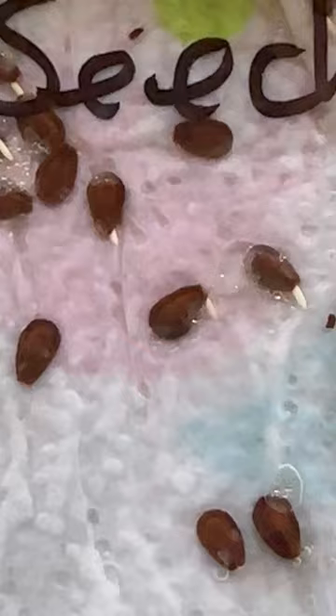A surprise here — my milkweed seeds sprouted! What I did was put them on a wet paper towel, put them in a baggie, put them in the fridge for two months, and brought them into my studio. They later sprouted, and it does work. This one I bought off of eBay, this one I picked from the backyard.